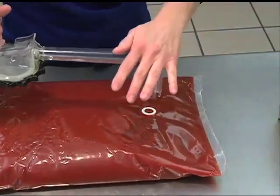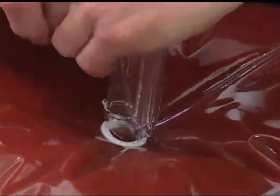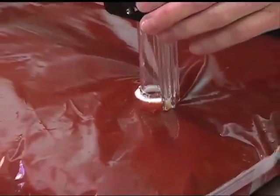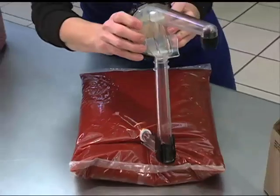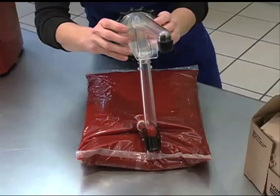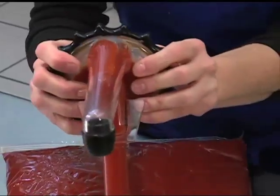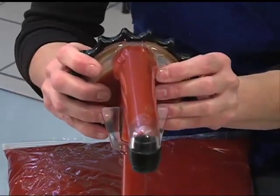Position the pump so the pointed end is directly over the fitment. Press down firmly until the pointed end pierces the pouch and you feel a slight snap. The next step involves priming the pump. Raise the pump housing to an upright position and press the pump dome with both thumbs. Let it recover, then repeat until the product has just about reached the nozzle tip. For thicker products like relish or mayonnaise, you may need to lightly squeeze the bag first to get product into the pump chamber.